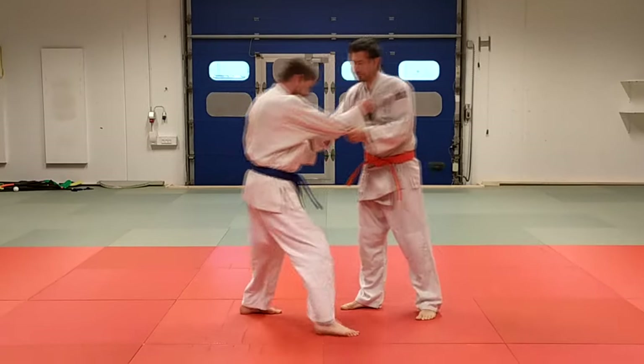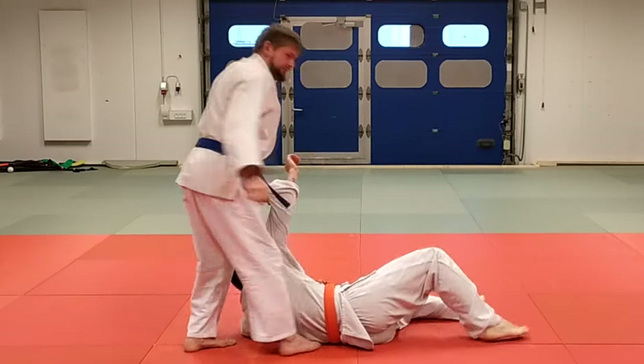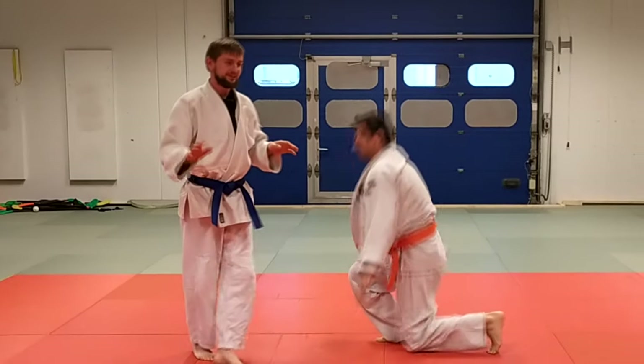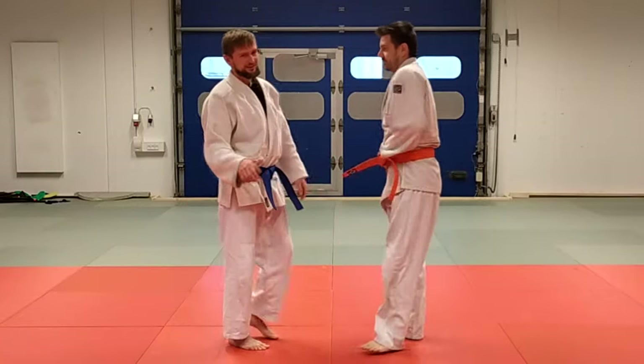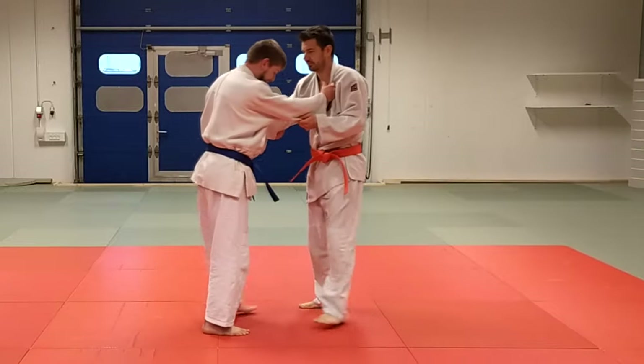So I just go — one, boom — and here you can do whatever throw you like. Normally I like to do it with uchimata, but here I'll do it with seoi nage.